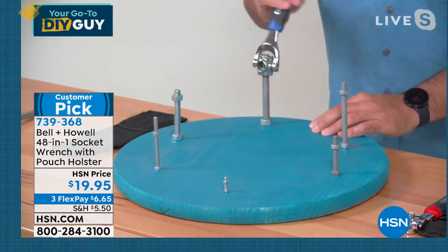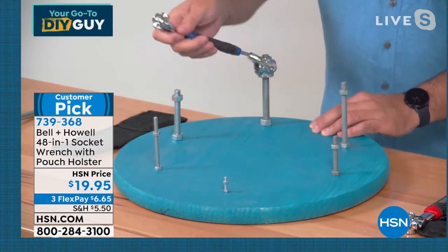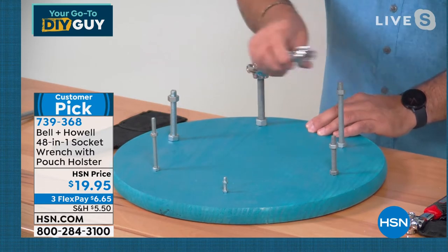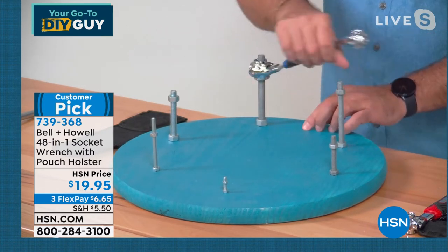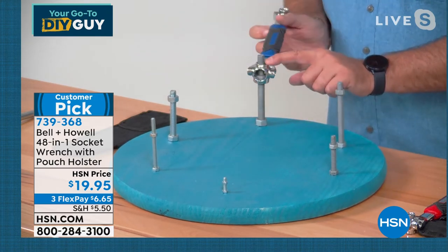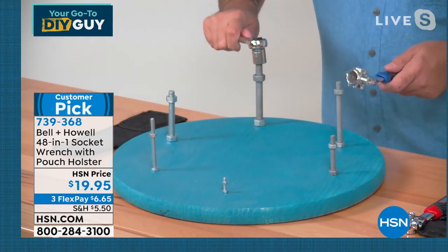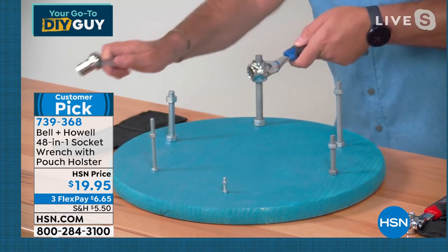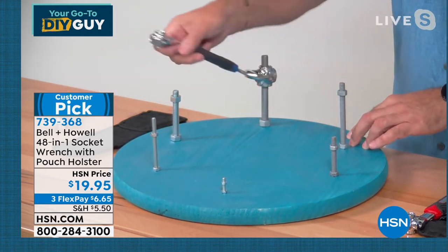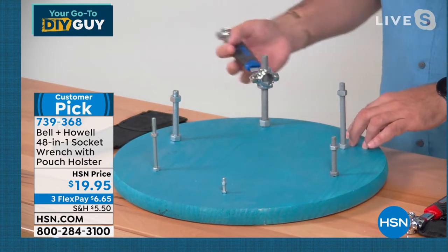With a regular socket set, if you get too low with a bolt that goes right through — look at that — if I take the regular socket and try to reach it, it's not going to go. I can't reach it. But look at that with the bionic wrench — boom, right there. It works every time. So simple to use.